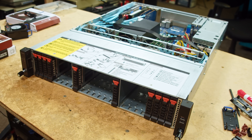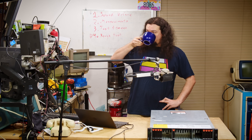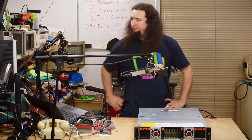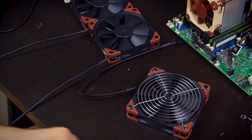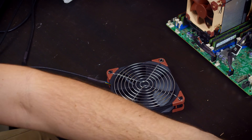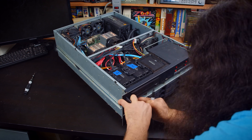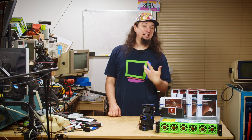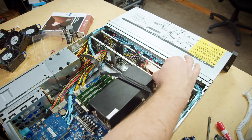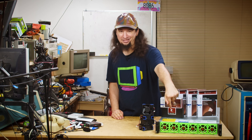In this video I'm going to be taking a Gigabyte R272Z32 NVMe storage server that sounds like this and make it sound like this by switching over to fans from Noctua, who provided them for this project. I was confident I could make this work based on my previous experience doing this with my full custom server, but there was one big difference.